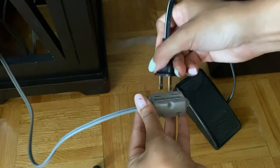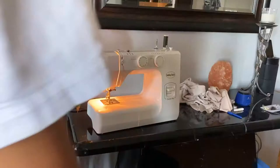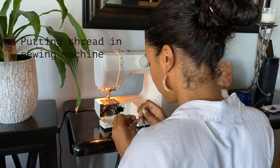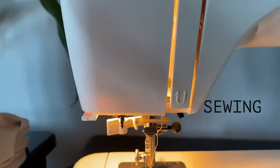Plug in all your outlets — uno, dos, y tres — and your machine should turn on. This is a quick montage of me adding the threads into the machine. If you don't know how to do this, I can always post a tutorial, so let me know in the comments. It's very simple once you learn it but definitely frustrating at first.